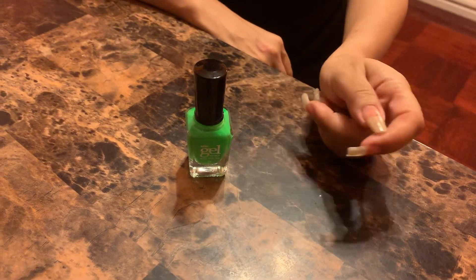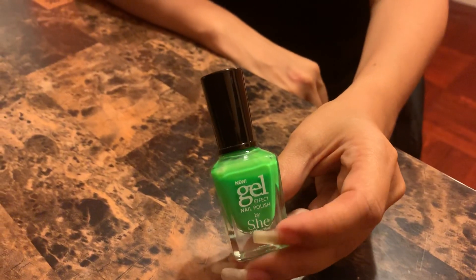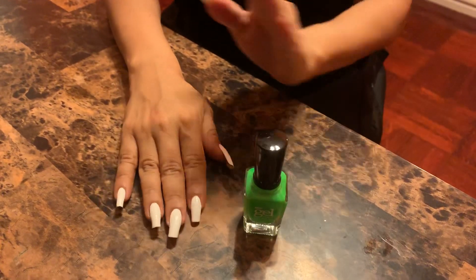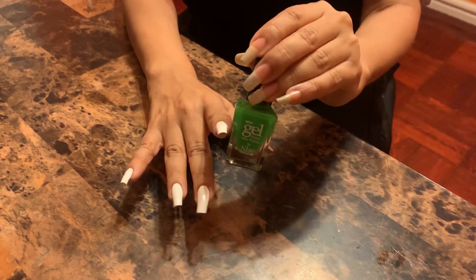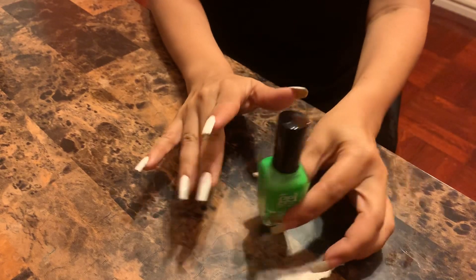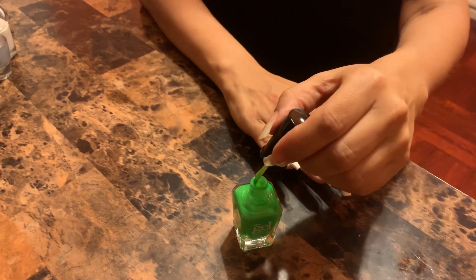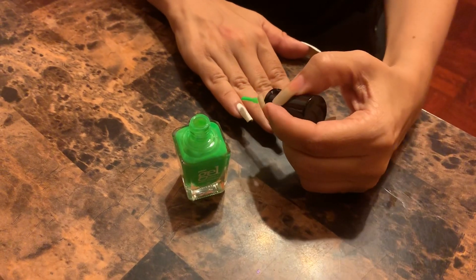Hi guys, welcome back to my channel! Today I'm going to be using this beautiful bright neon green — take a look, isn't it pretty? I found out from another nail channel that in order to have neons really pop, you have to go with white first. I've already prepped this hand with white, and I'm going to put the neon green on top of the white just to prove this theory. This color is pretty sheer, which is probably the science behind why you should use white underneath.